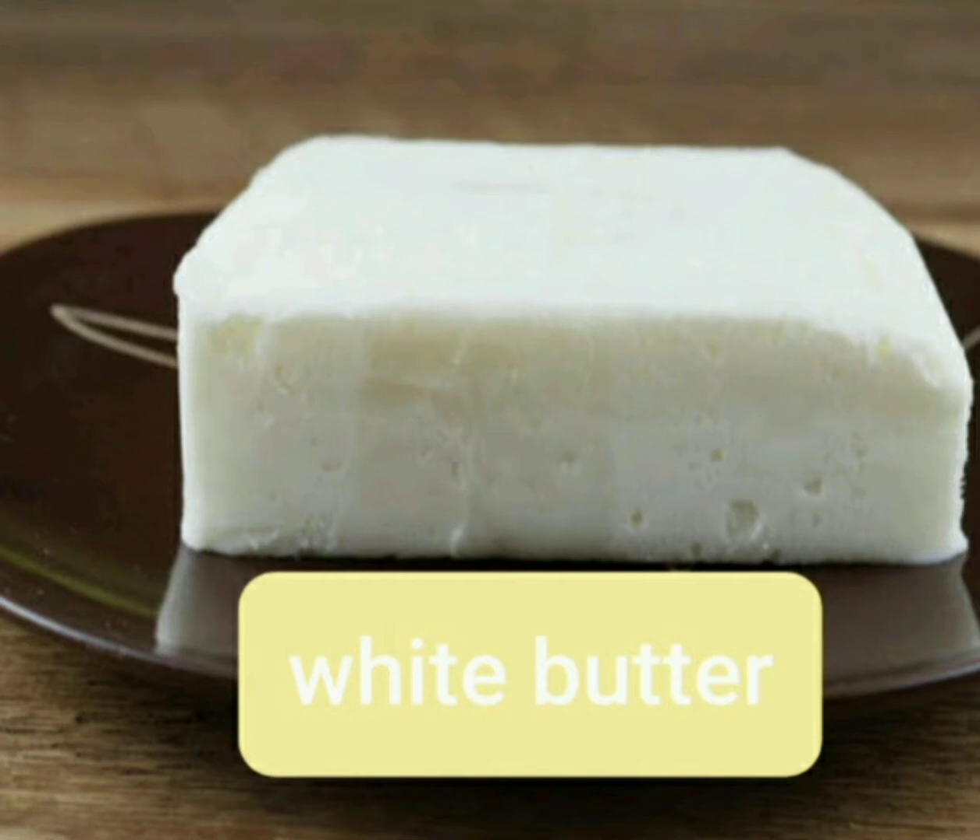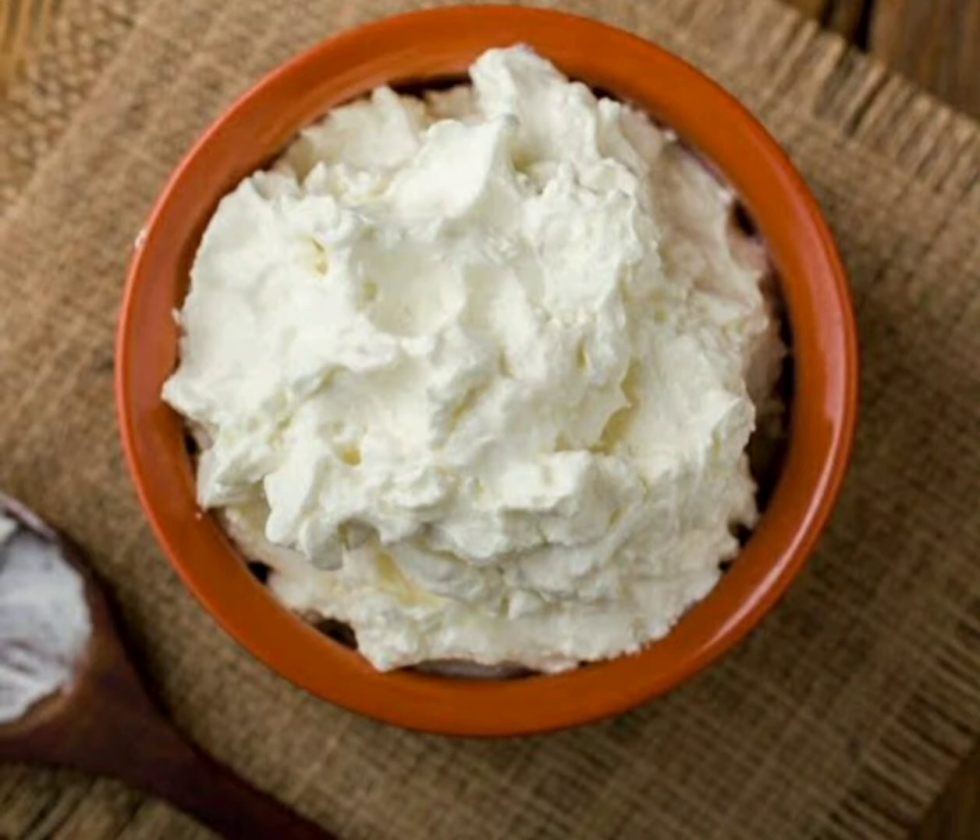Assalamualaikum, welcome to Tasty Food Recipes. Today I am sharing a butter recipe with you. Let's start making this butter.